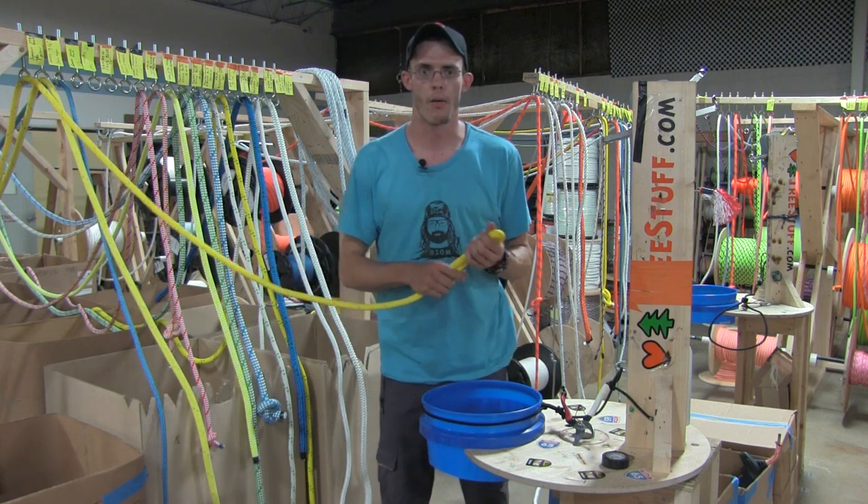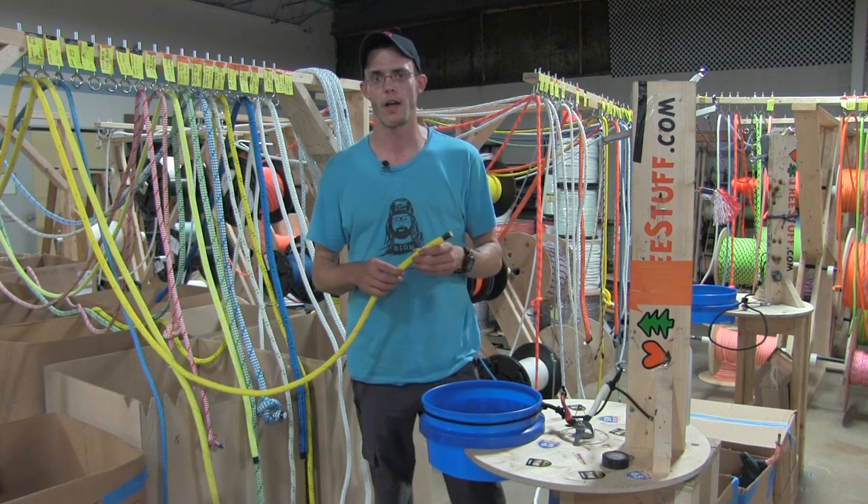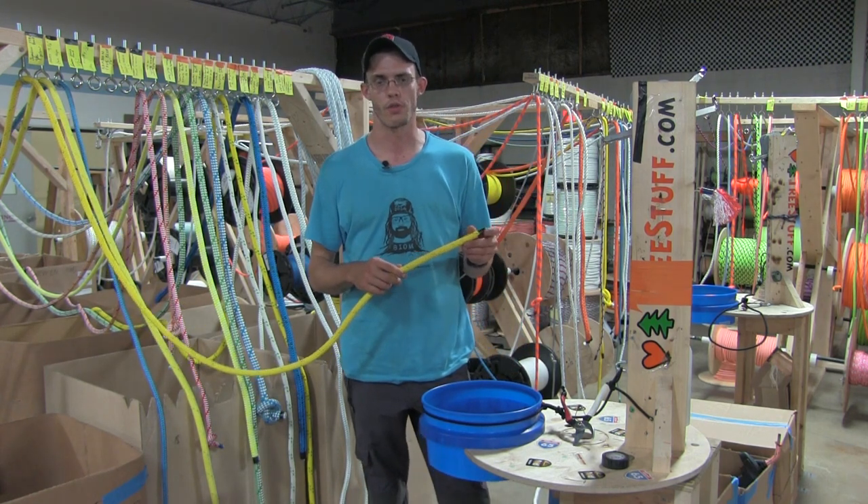That's pretty much it. All of our ropes are available online. You can save 7% on any order with the discount code ONLINE, and that's exclusively through the website.